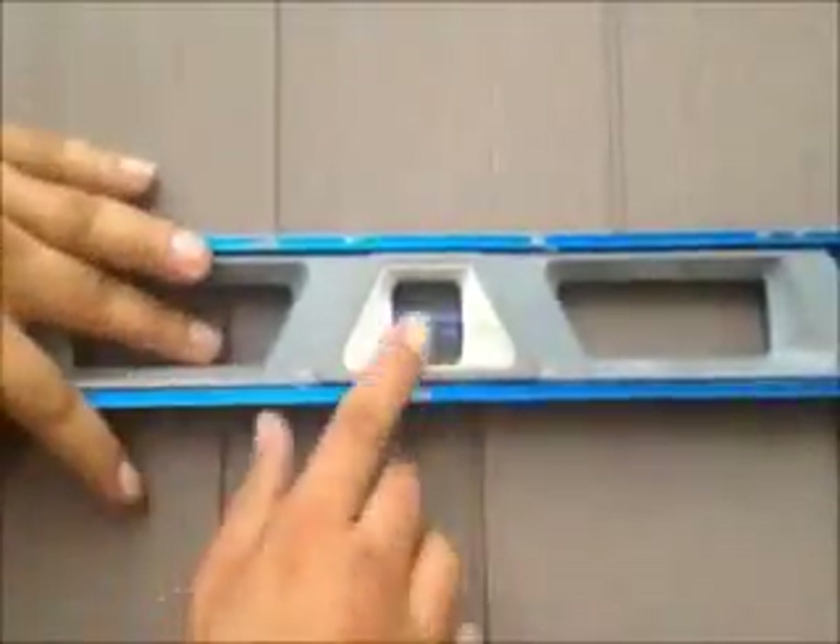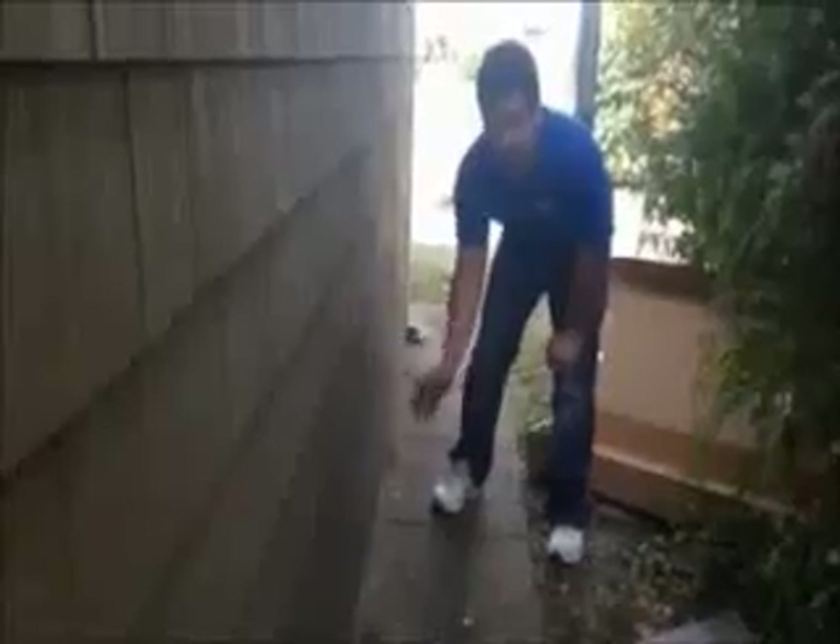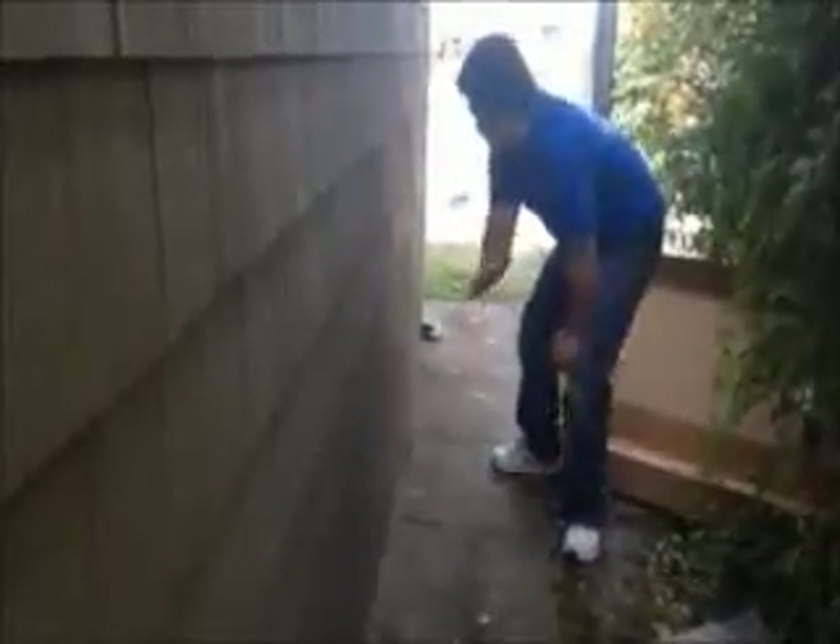That's what you want with every course once you install: rotate channel, starter strip, straight.